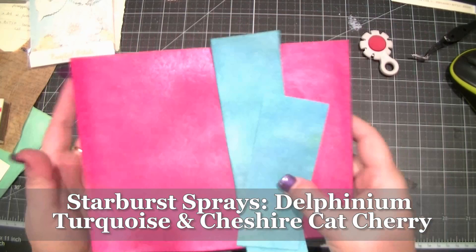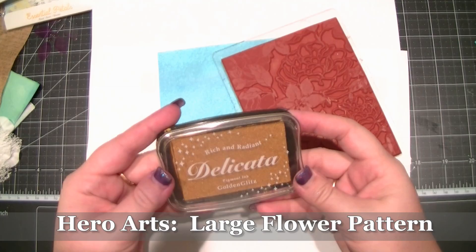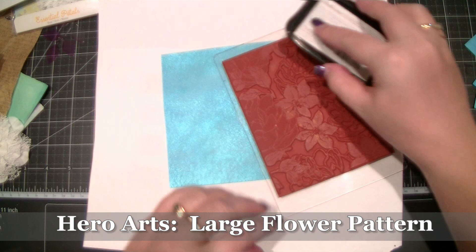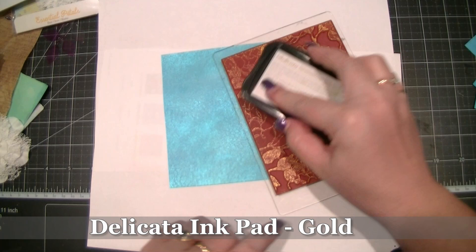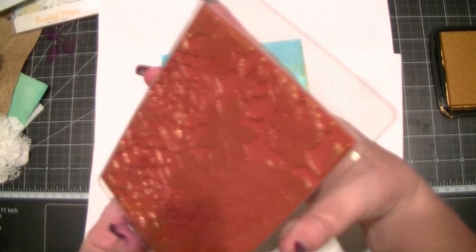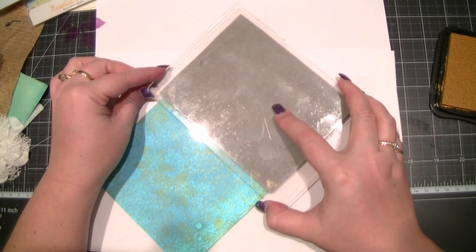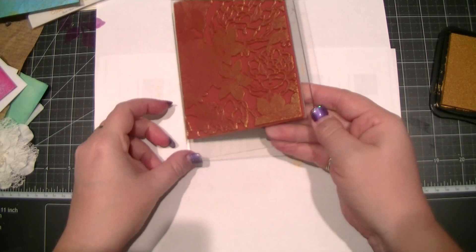This first product is great for adding over Lindy's Stamp Gang sprayed papers or anything that's already got some colour — it's a Delicata ink pad, and it's just gorgeous. This is my go-to ink pad when I'm doing background stamping because it's got such a gorgeous subtle colour. I would absolutely say go and get one — I don't say that about things very often. I've had it for about 18 months now and it hasn't dried out, hasn't gone tacky or sticky, and I haven't had to re-ink it every 20 seconds.